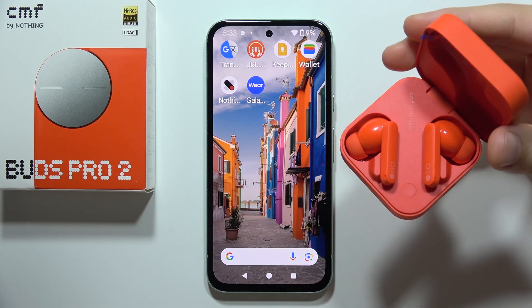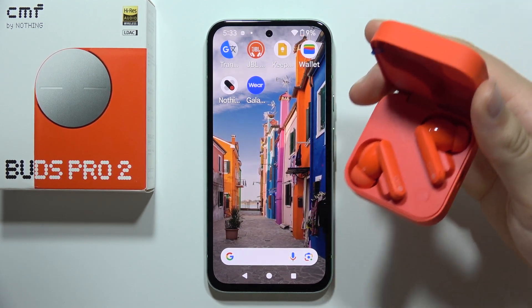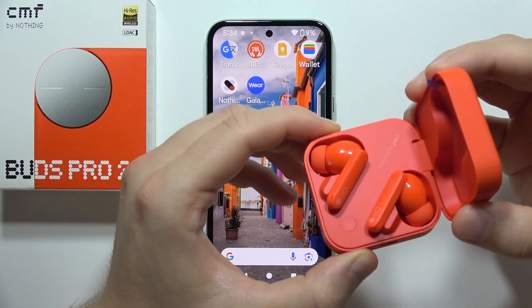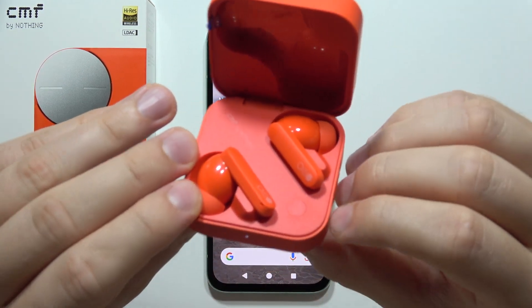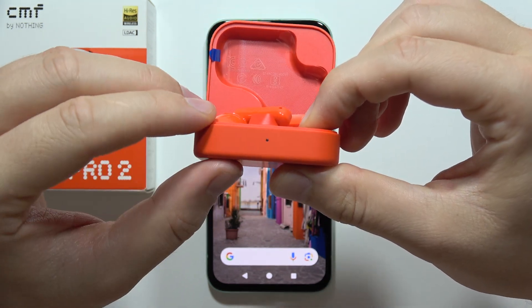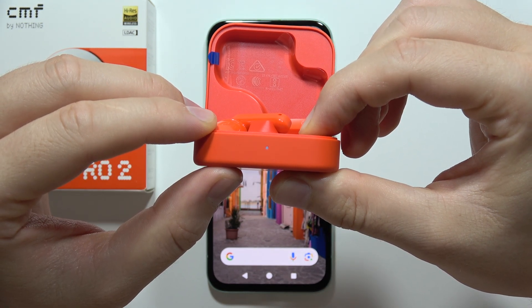To connect your CMF Buds Pro 2 with any Android phone, first you will have to put both earbuds inside the case and simply open it. Then click and hold this button until the indicator starts blinking white, just like this.